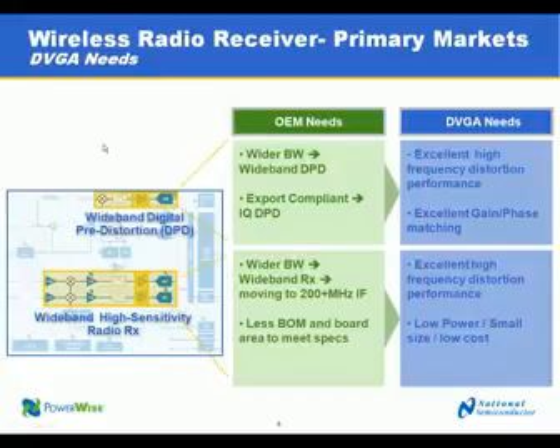Trends in the market include wider bandwidth, multi-carriers in one radio such as multi-carrier GSM, multiple standards in one radio, and the new third-generation and fourth-generation data services, which require more bandwidth to provide customers with the throughput they need for their mobile devices.